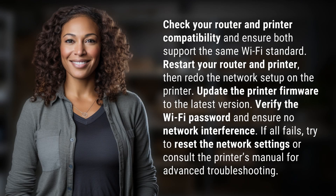Check your router and printer compatibility and ensure both support the same Wi-Fi standard. Restart your router and printer, then redo the network setup on the printer.